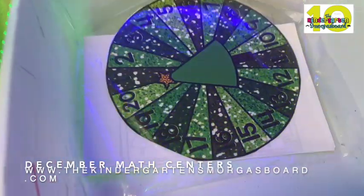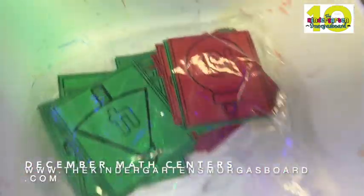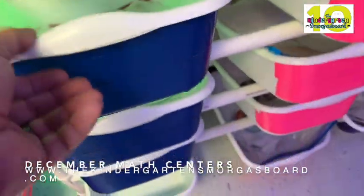This group you're going to see number recognition — Santa spinners, lots of spinners, smash and snow globes. So just simple number recognition and matching numbers.